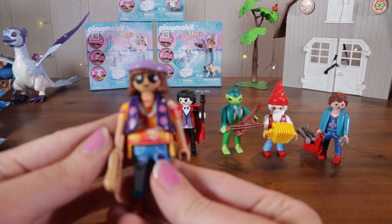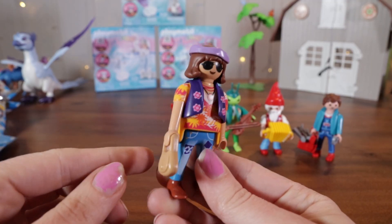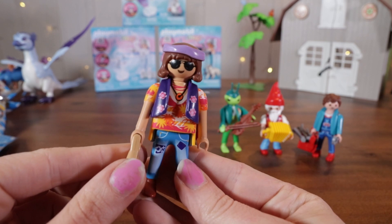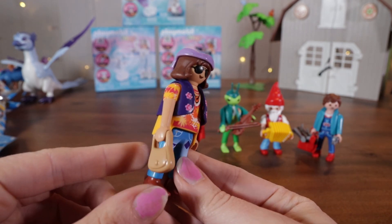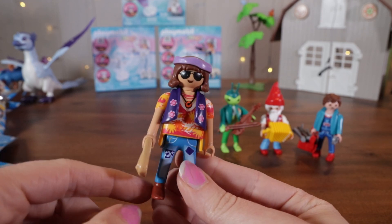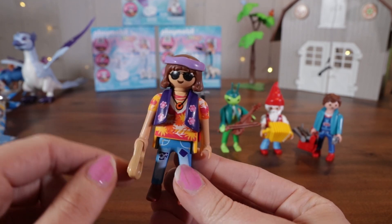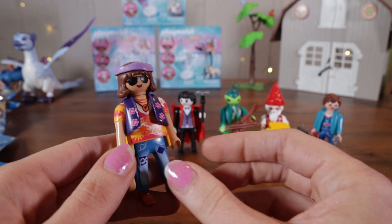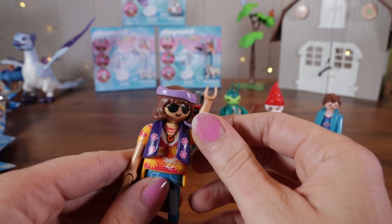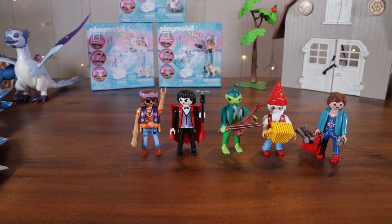Here's a nice guy — it's a hippie. He's got on his flower-powered vest, some patched-up jeans, a couple necklaces, his murse, nice sunglasses, and a little bandana. He has long, luscious brown hair. Peace. Let's move on to the next guy.